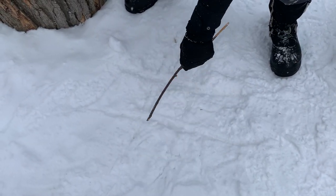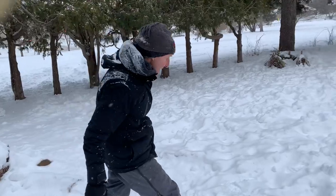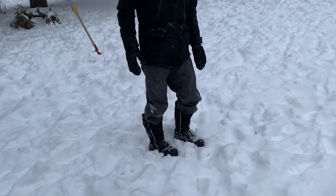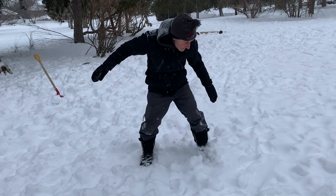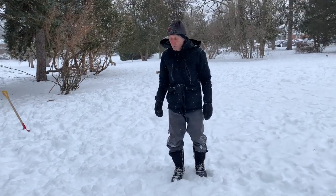Something else I enjoy doing is just making a maze — you'll be amazed by this. Just walk in the snow or take a shovel and create a maze. Once you've made the maze, find a friend or bring a parent out to see if they can find their way through.